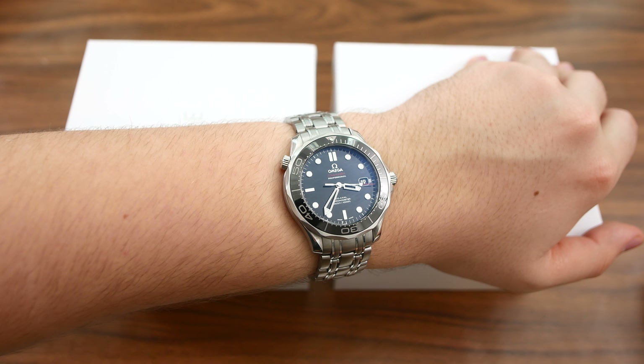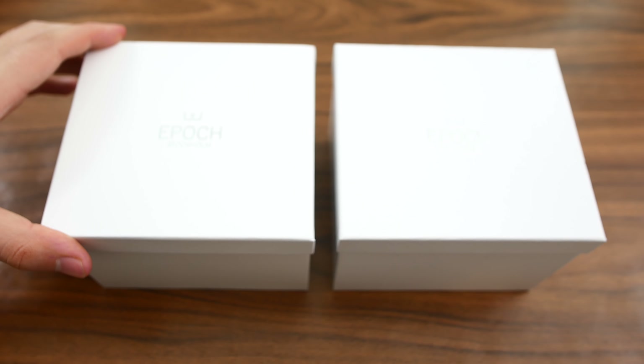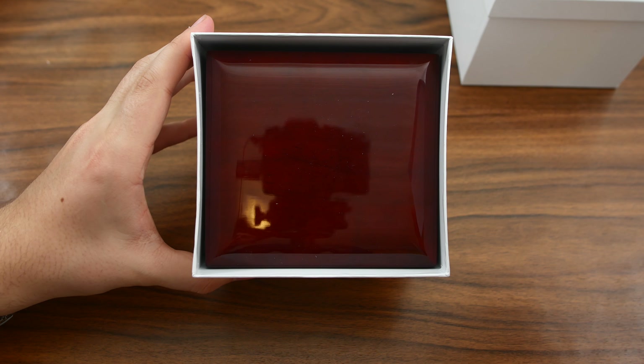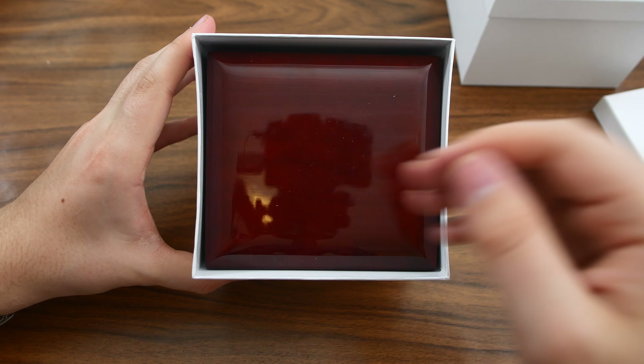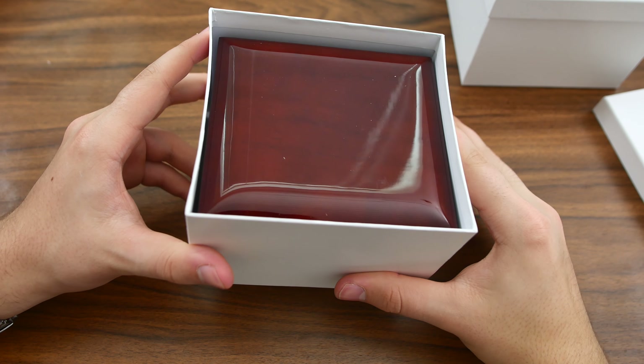Now without any further ado, let's jump into one of these two boxes. Here we go — Epoch Stockholm. Let's open this one up. Wow, we are greeted with a nice looking lacquered wooden box.